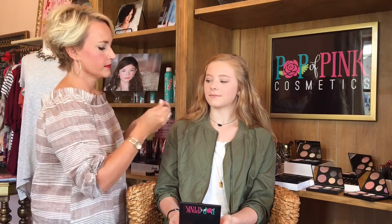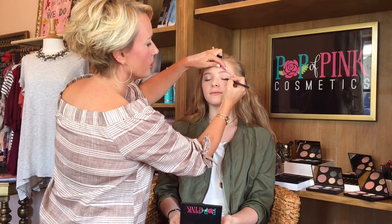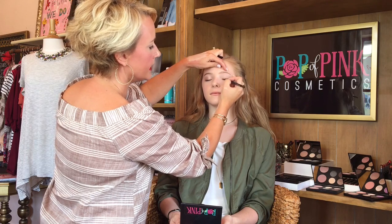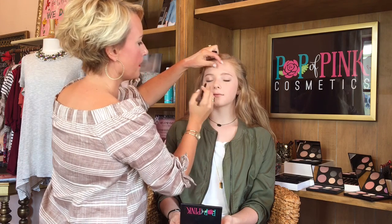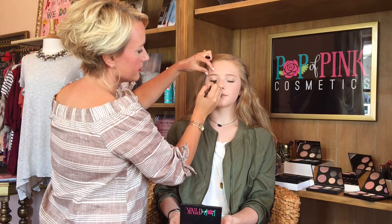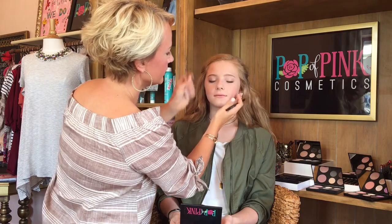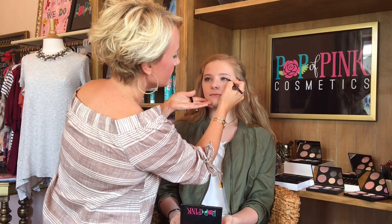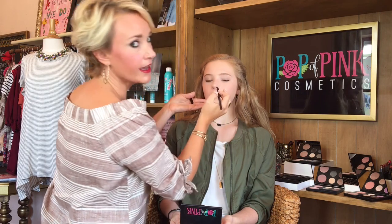Now we're going to move on to her eyeliner. I am going to use "Quest," which is a really pretty chocolate brown. Go ahead and close for me — I'm going to give right above her lashes a good little line. Go ahead and open for me; I want to make sure I get those outer corners done, and I'm going to blend a little on the outer bottom corner.